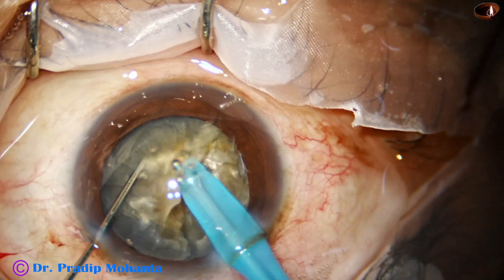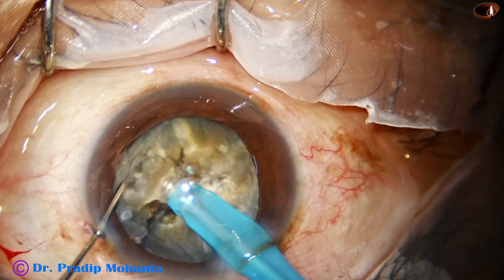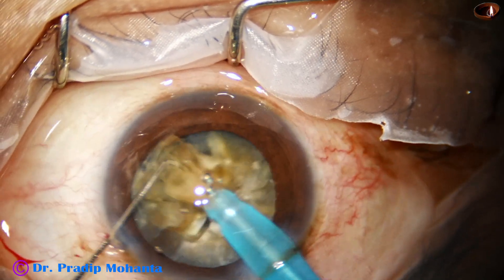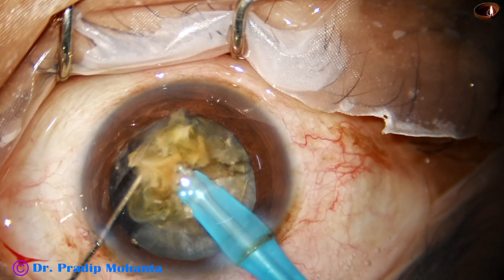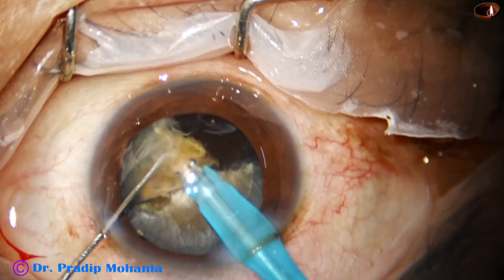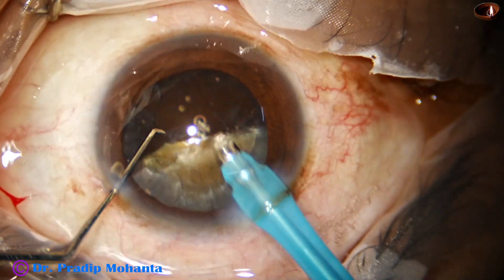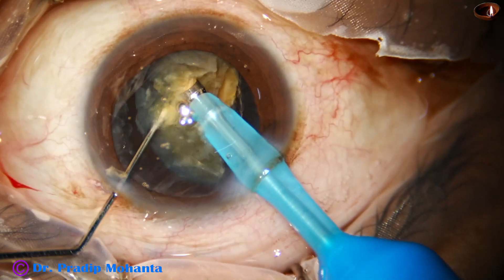This hemi-nucleus is being subdivided into three fragments. This is one fragment. The larger piece is subdivided into two smaller fragments. These three fragments are now being emulsified. From the very beginning, the ultrasonic energy used is 85%, flow rate is 48 ml per minute, and vacuum is 480 mmHg. The chamber is very stable — a rock-steady anterior chamber. This is an OACS category 3 for documentation.